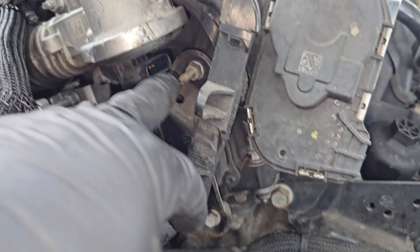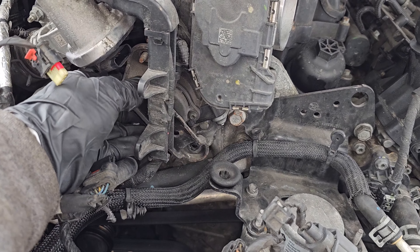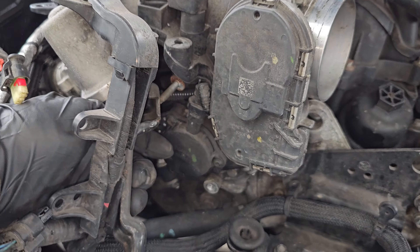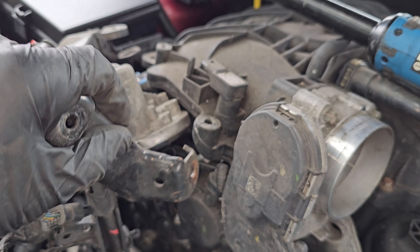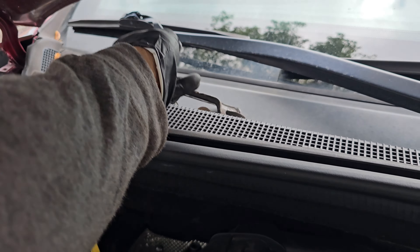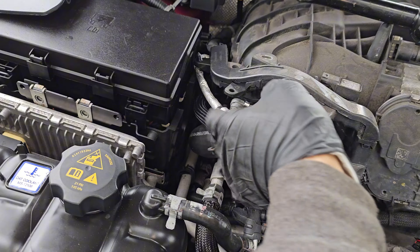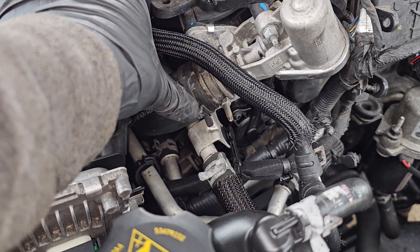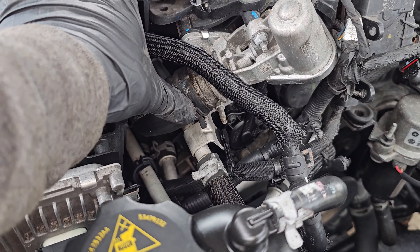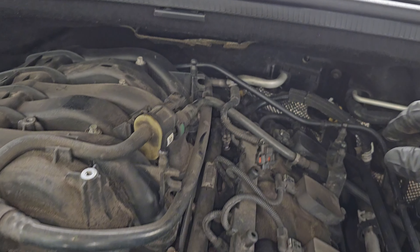Now we have good access to this 10 mil and this 10 mil here. One bolt and one nut is removed — slide it like this. Now we have some wires that are loose here, out of the way. Go ahead and take your pliers and undo this clamp, slide it over. Now we can go ahead and disconnect the purge solenoid and place that on the side.